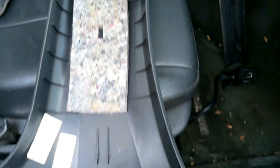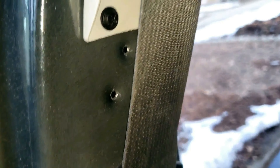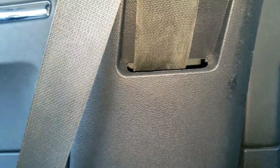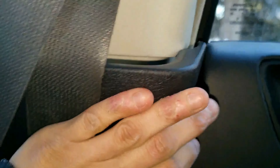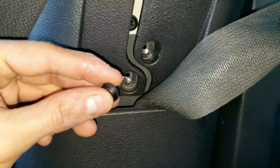Now to reinstall. Maneuver the lower b-pillar trim back in place. Slide the belt through this slit zigzag area. Make sure the belt webbing is not twisted. Pop or push the pillar into place. Then put both screws in carefully — you don't want to drop these.